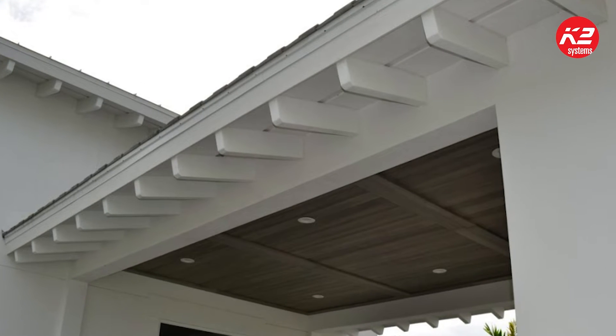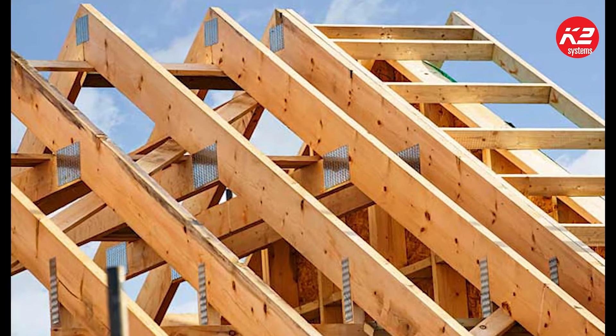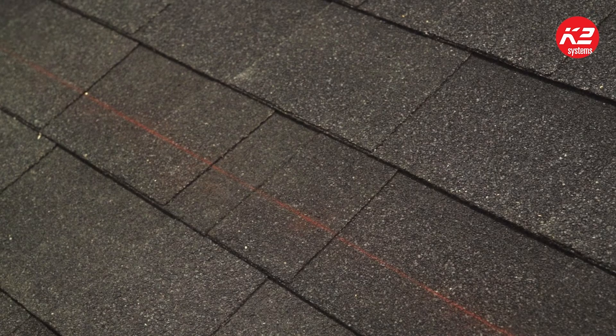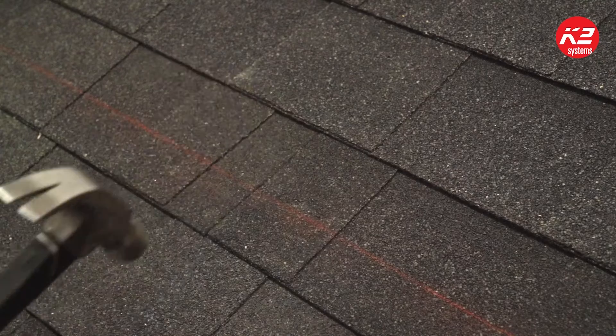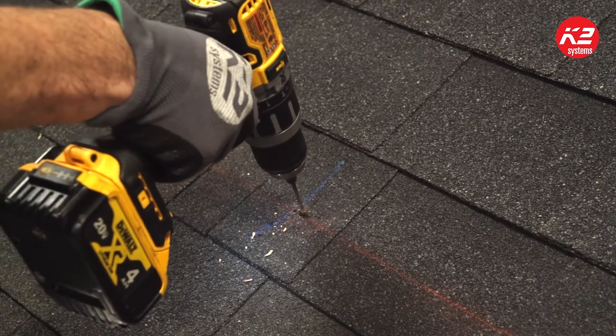Finding rafters can sometimes be challenging. Before getting on the roof, it's always a good idea to look up at the rafter bays to see the rafter spacing. Most rafters are spaced 16 inches or 24 inches on center, but there can be odd spacing. The most traditional way installers find rafters is knocking with a hammer. When rafters are not easily detected and there is no attic access, the last resort is drilling a small pilot hole to positively identify the rafter.